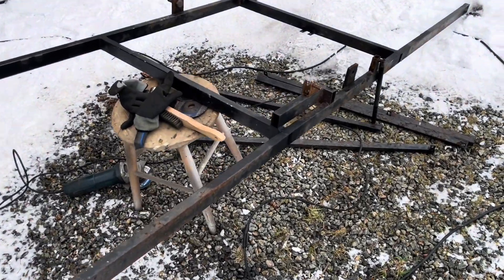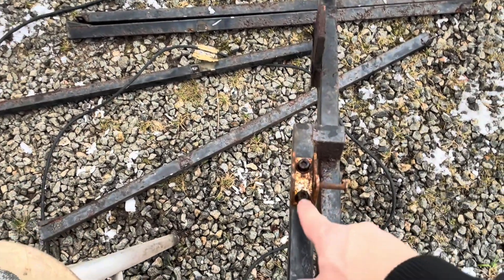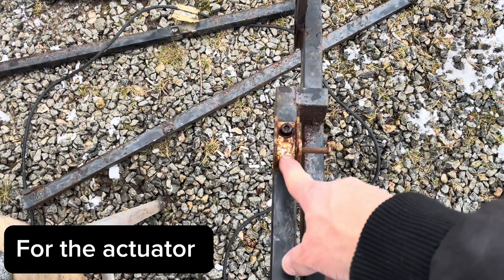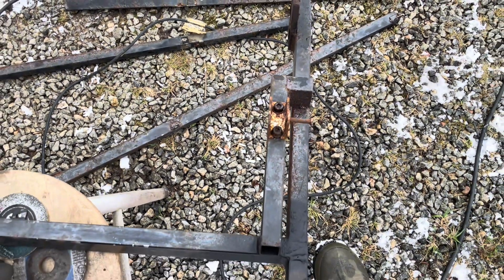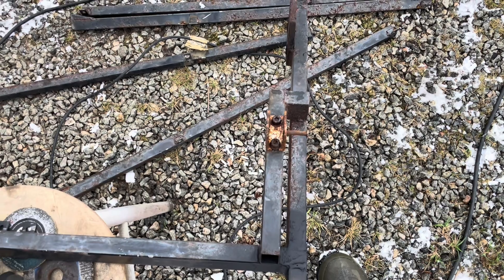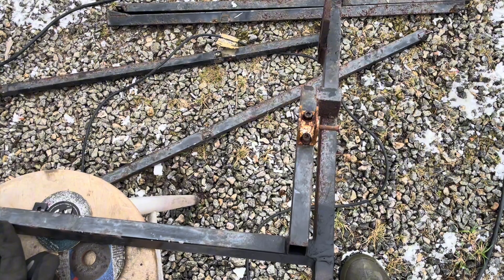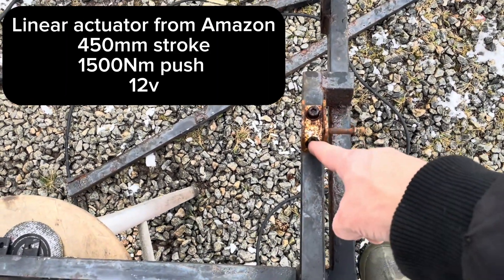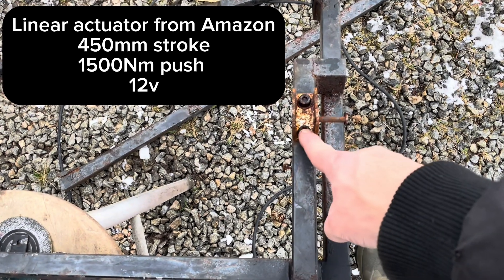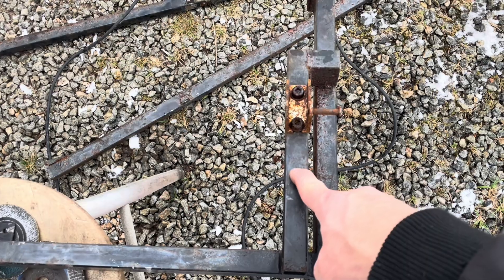The welding is now done and I will also change the hinge point here because I don't want the panel to move that much as it did earlier. It moved around 165 degrees, so it is way too much. It is not so strong in the end positions there, so therefore I am going to move this a little bit out. I am going to use that hole for that bolt and just shift this out around 40 millimeters or so.